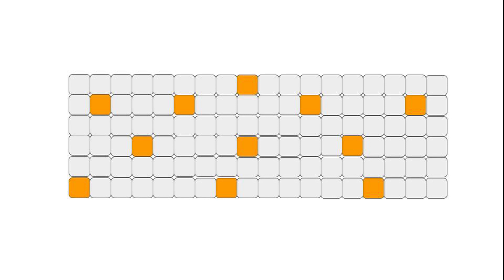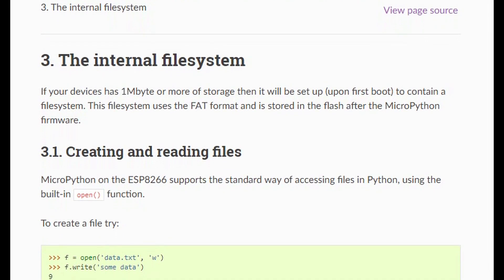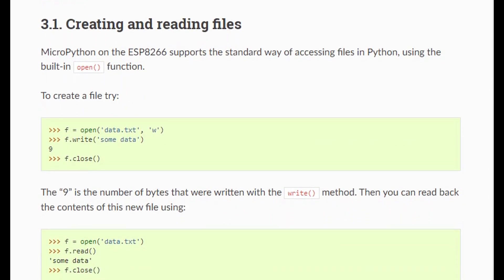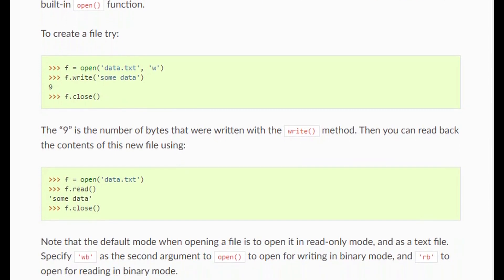If you're interested, you can read the LittleFS design document for more information — I'll put a link in the description below. Luckily, we don't have to get into the gory details of LittleFS; MicroPython has taken care of that for us. So let's get into the Pico and see how we can handle data storage and retrieval.